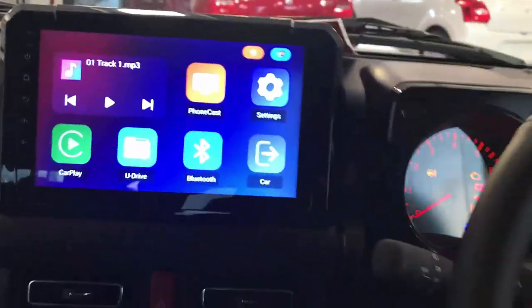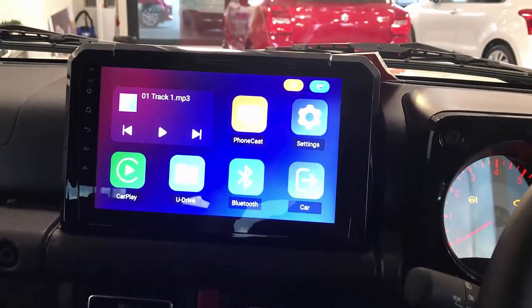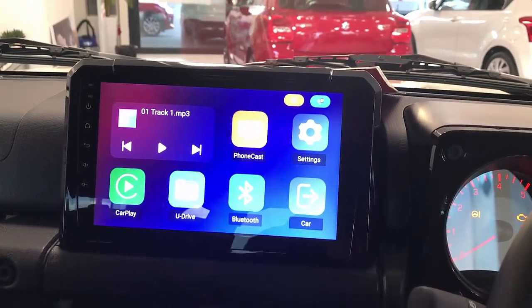Thank you very much. If you want to find out more about wireless CarPlay solutions for your Suzuki Jimny, just go to www.smartworldcompany.com or subscribe to this channel.